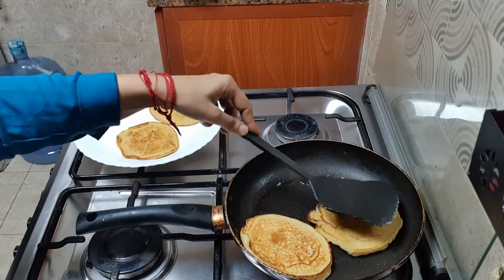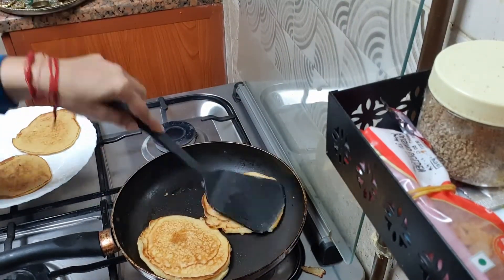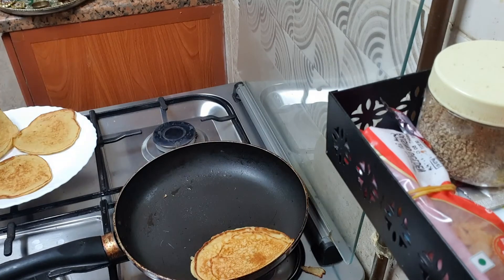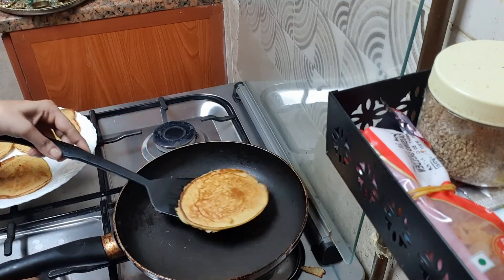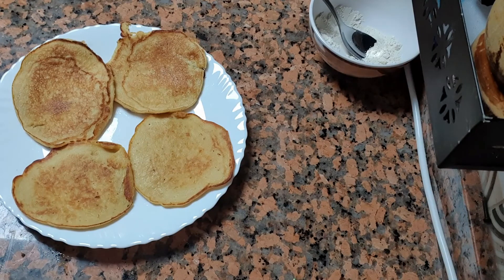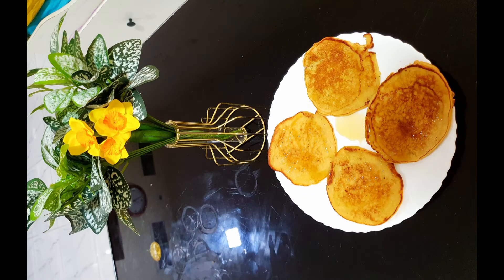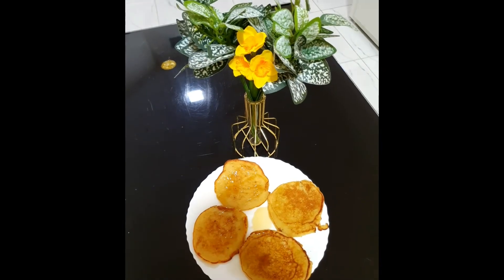The apple pancakes also have a natural sweetness that comes from the apple. So here the apple pancakes are ready, and I will spread honey on top — you can also spread sugar, it's totally up to you. So the apple pancakes are ready as a healthy choice, and you will have a choice of both varieties.